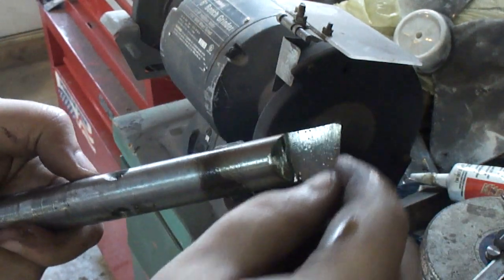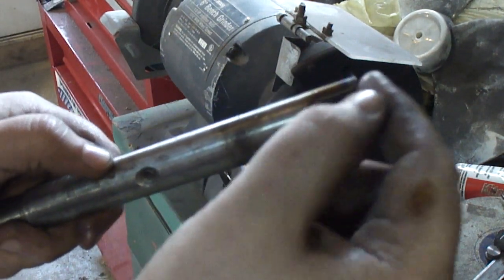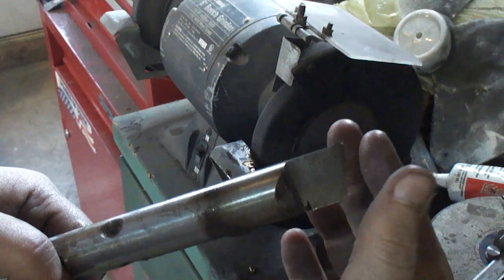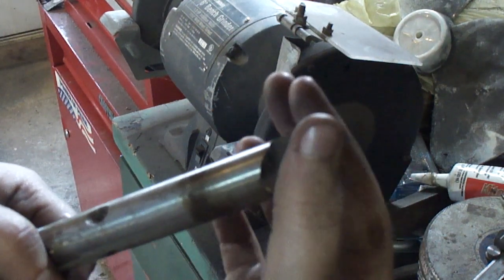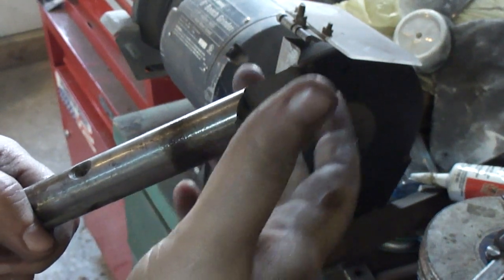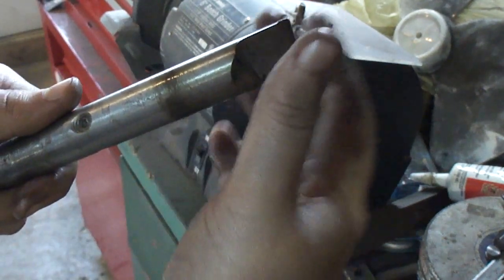You want the tool bit to be right exactly on center height. If it's too low or below center height, it will cut a smaller hole and will actually bind up on you. If it's above, it will actually cut an oversized hole just slightly and actually burnish it. So you want to get it right on center.